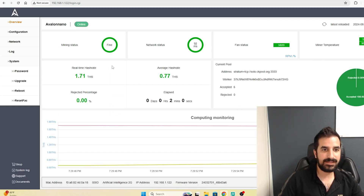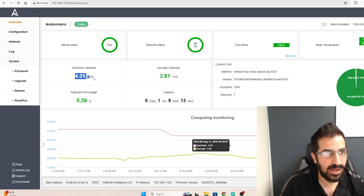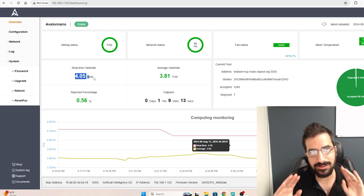I can also access the miner from the browser, which is much more convenient than the phone. We waited about an hour and now we're seeing over four terahashes, so this works perfectly.